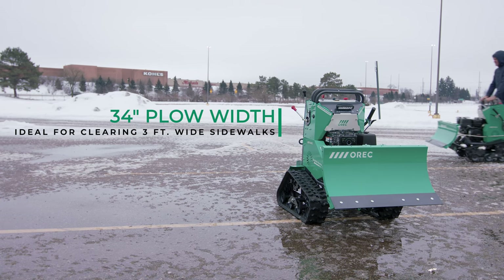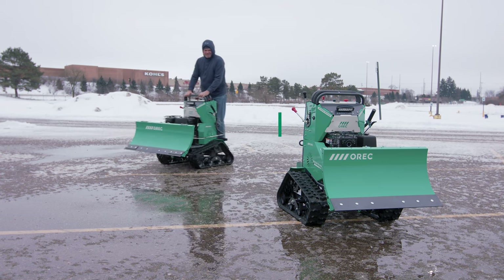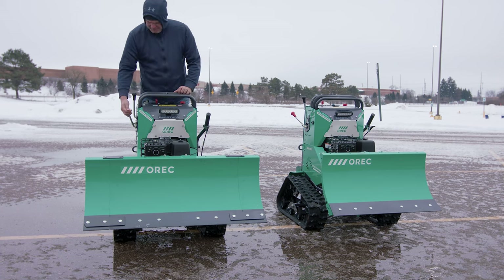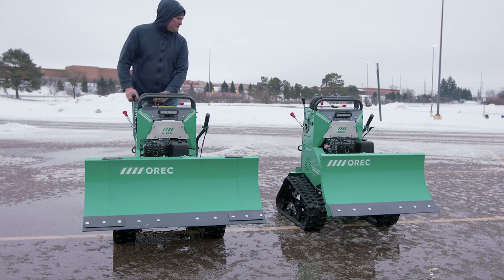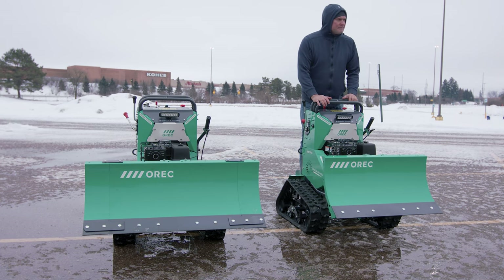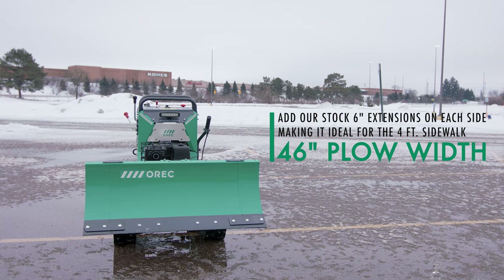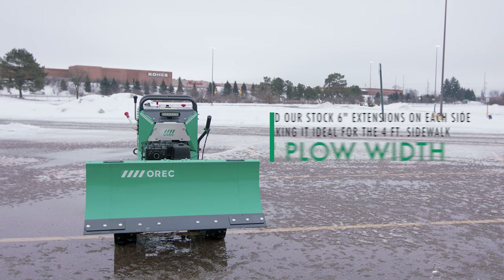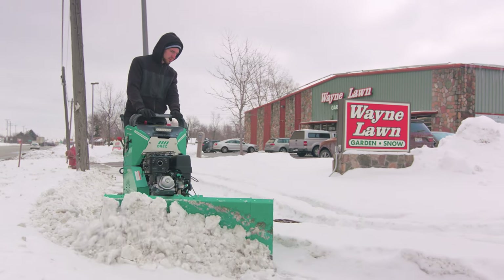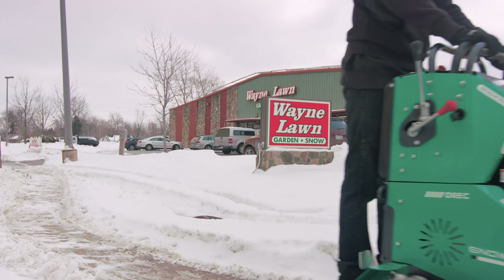The Snow Rhino is the only stand-on plow that can clear 36-inch sidewalks and congested storefronts with its 34-inch blade. For larger 48-inch sidewalks and more open areas, the rhino comes stock with two 6-inch blade extensions to increase the plow width from 34 inches to 46 inches. We intentionally designed our plow widths to be slightly smaller than 36 and 48-inch sidewalks in order for you to avoid damaging landscaping or property on each side of the blade.